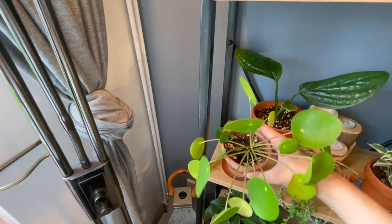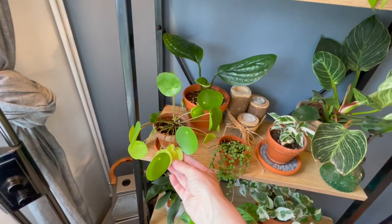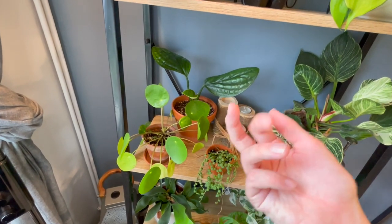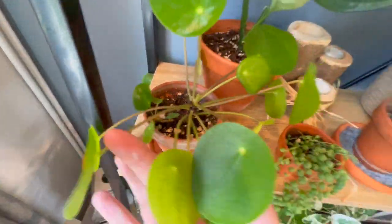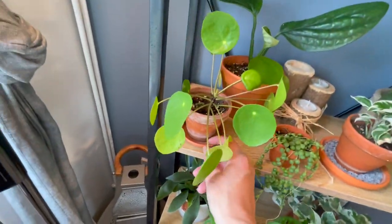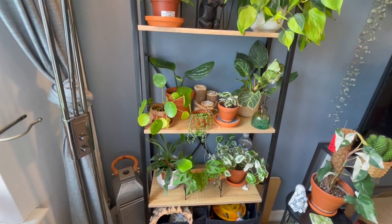We've then got this Pilea — just the normal one. Unfortunately the bottom leaves really drop on this really quickly as soon as new ones start coming through — let me know if anyone else gets the same issue. There's quite a good new bit of growth coming through in the middle and a new little baby coming through at the side as well, which is cool. You can see how these are really yellowing off. I don't think it's a light issue because it's not actually that close to the window, but let me know your thoughts — if you think it is light then let me know and I can always try a darker situation.